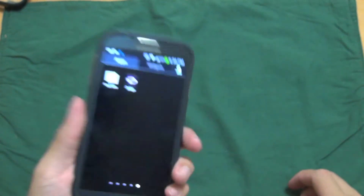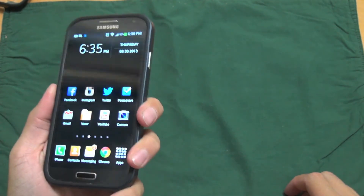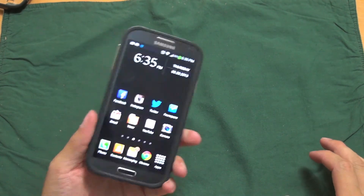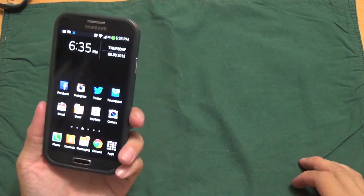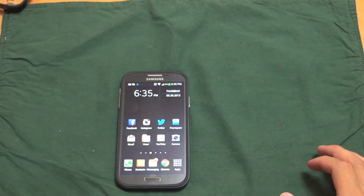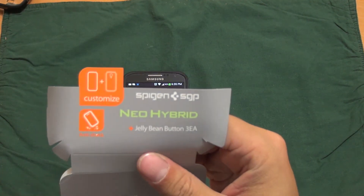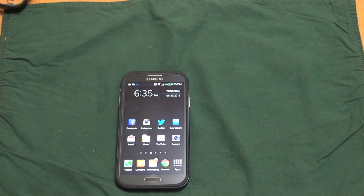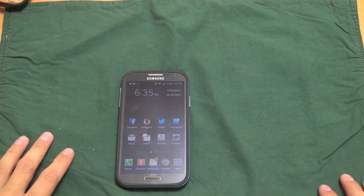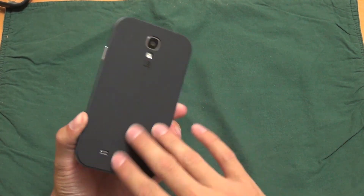It doesn't add too much bulk to the phone — it gives it more of that boxy feel. If you're a person that had an iPhone before, it definitely feels similar to the iPhone, except this feels a lot better and it's a bigger screen. So once again, this is the Neo Hybrid case for the Galaxy S4. You can pick these up on Spigen.com. It comes with those jelly buttons for $29.99 — I think it's a great deal and definitely a quality case. I'll be keeping this on for a long time.